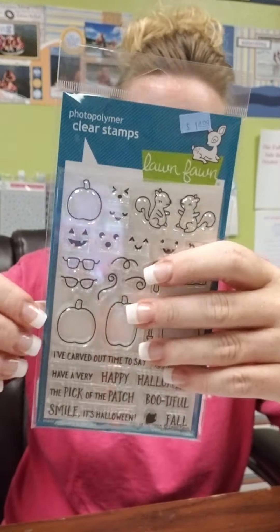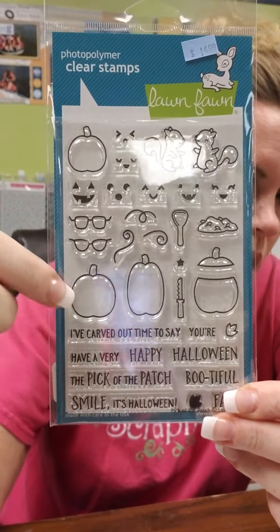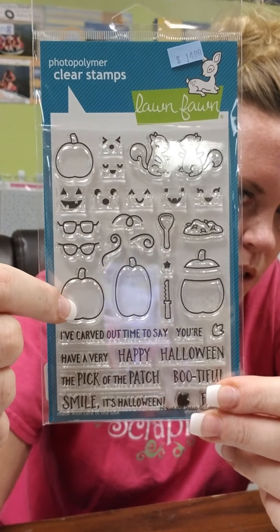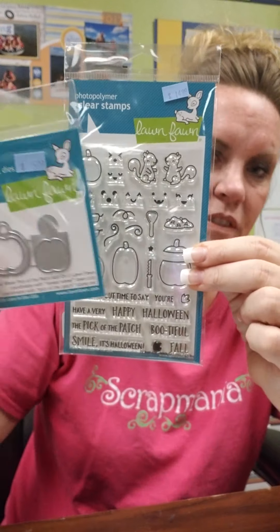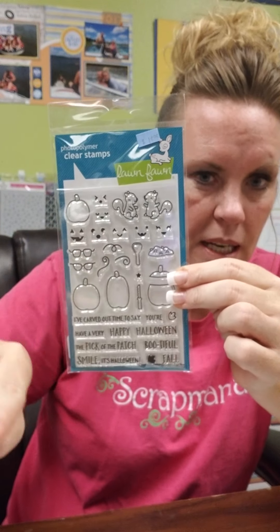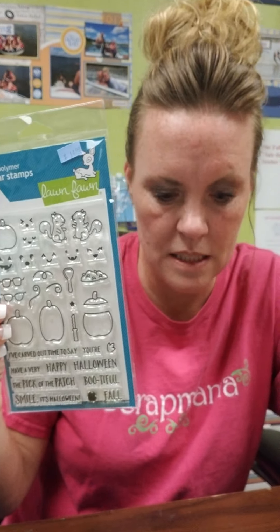This one's been really popular — we have a bunch of samples around the store using this. It's called Pick of the Patch and it could be for fall or for Halloween, just depends on if you want to add the faces onto your pumpkins or leave those alone. What's nice with this set is these faces on the pumpkins — if you're doing the reveal wheel and want little faces on your pumpkins, you can have these different items stamped and then your face of your pumpkin will change. So that's adorable. There is also a stamp set that coordinates with the Pick of the Patch set.